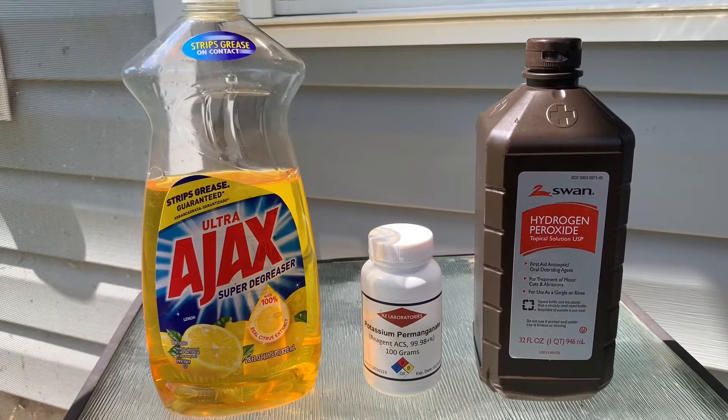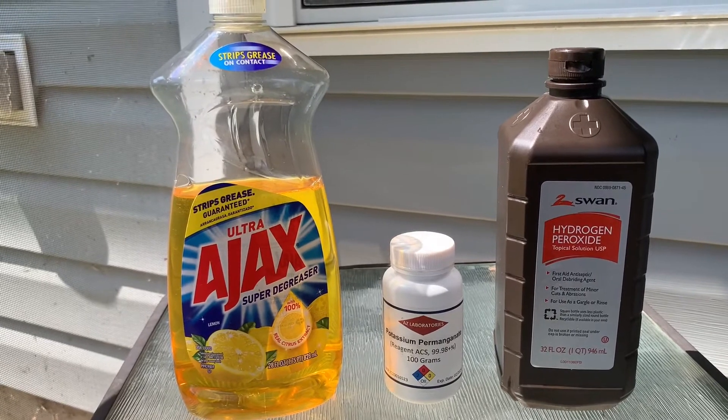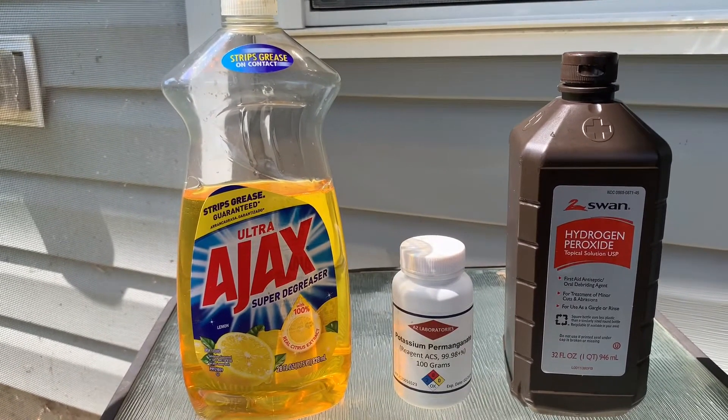For our experiment today, you'll need four things: water, dish soap, potassium, and hydrogen peroxide.